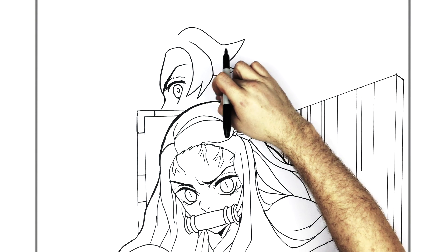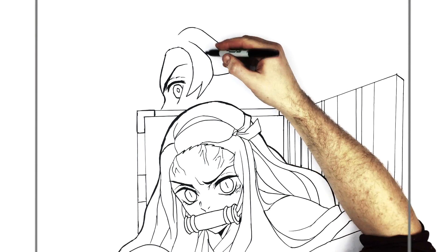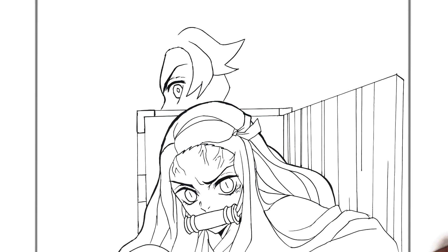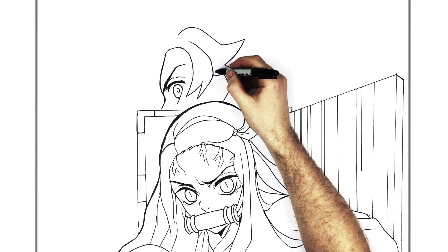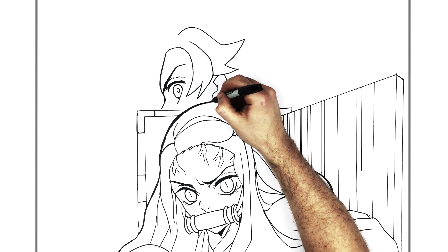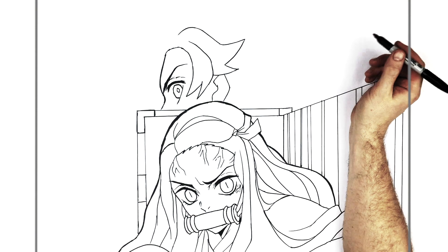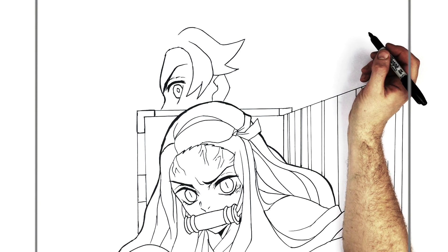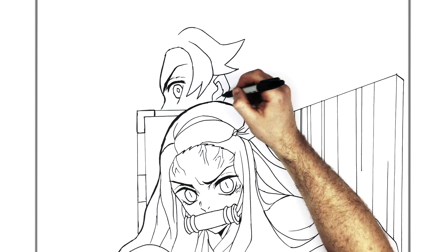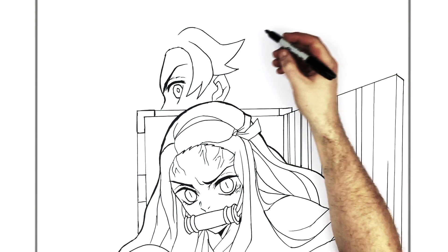Tanjiro's ear is in here so we can just see the side of it. You can add some ear lines like this, and here.